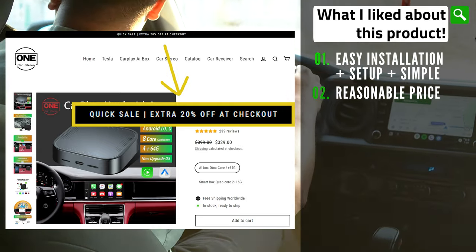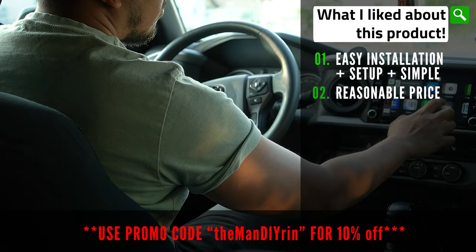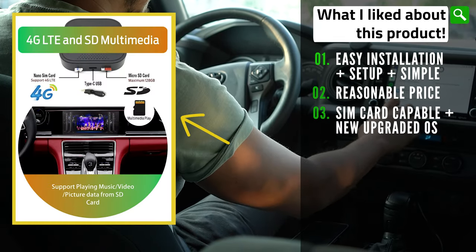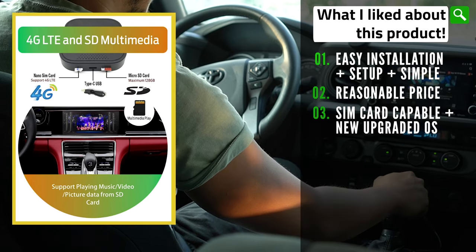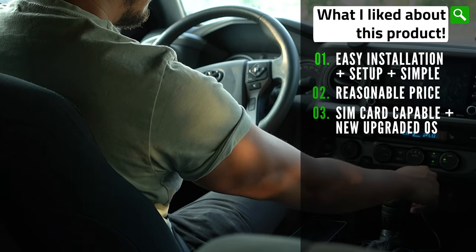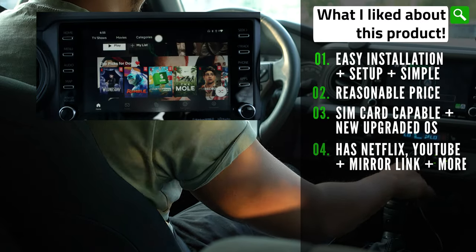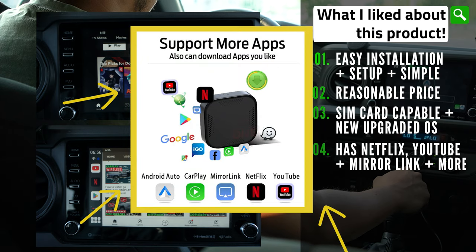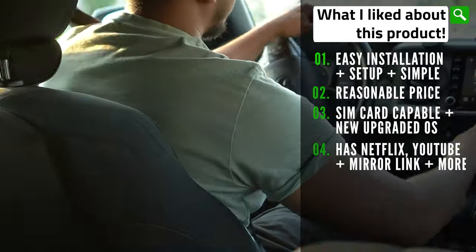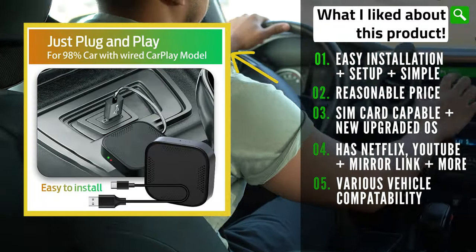Additionally, One Car Stereo has an extra 20% off on their website. If you're interested in this product, use my promo code THEMANDARIN for an additional 10% off. I also like the versatility of this wireless CarPlay system — it allows for the addition of a SIM card supporting 4G LTE for users that want this as an independent product instead of using their phone's hotspot. Most importantly, I like that Netflix, YouTube, and a lot of other apps work with this, which will be very convenient while camping or during events where you have to wait in your car.